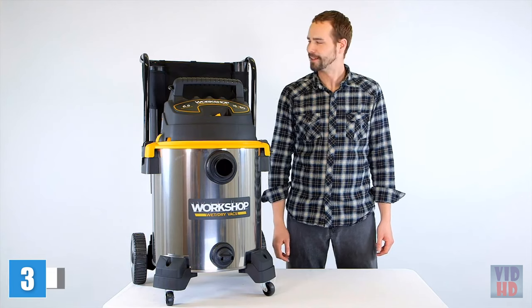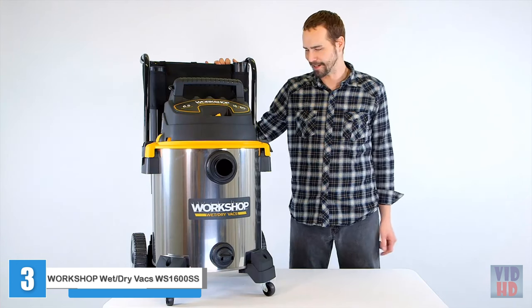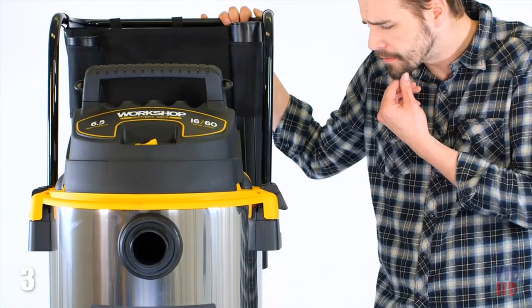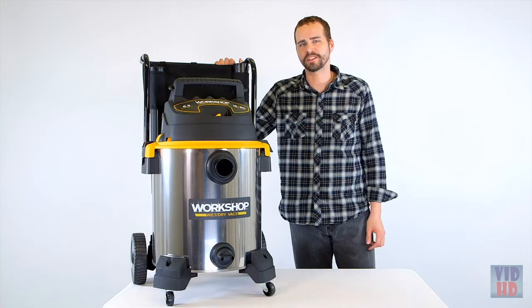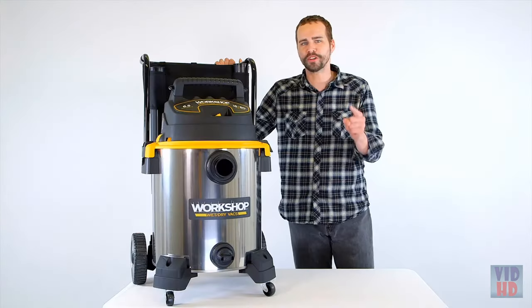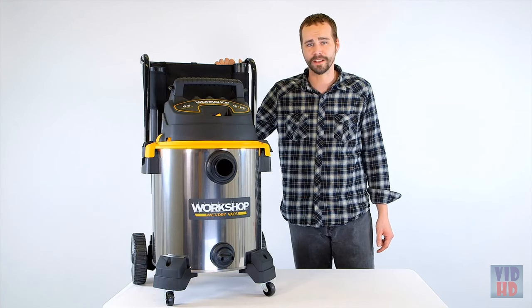Hi, I'm Mike, and this beauty is the Workshop Stainless Steel 16-Gallon Wet-Dry Vac. Not only does this vacuum sport a professional appearance, but it has the power and capacity to take on the toughest jobs. 266 max air watts and the 6.5 peak horsepower motor can pick up a gallon of water a second.